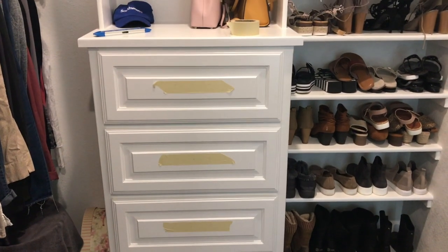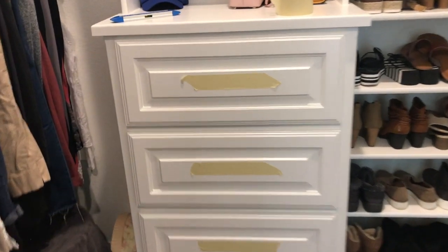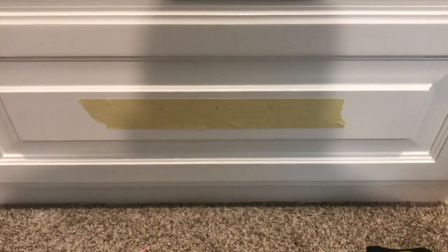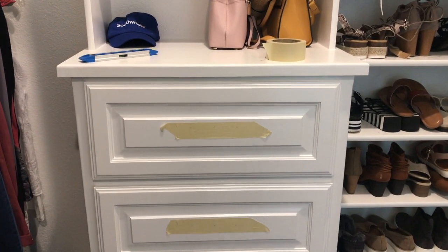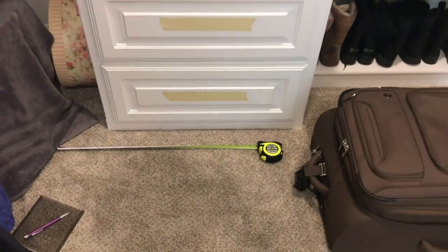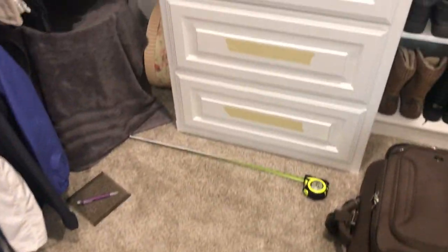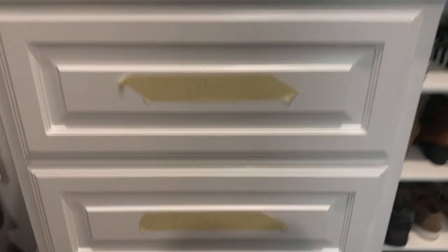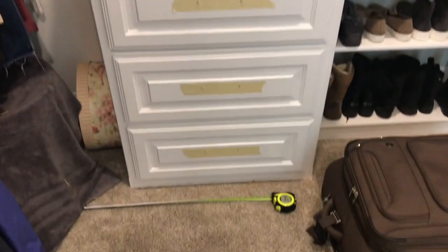Figure out a system that works for you. I've got it down where I put all the tape and do all my markings, then come behind with the drill — just do it all in one motion instead of having to pick up the tape measure, pick up the template, pick up the pencil, and pick up the drill each time. I just do a few drawers at a time.